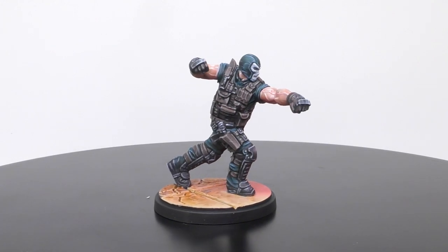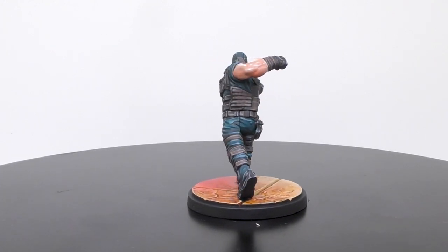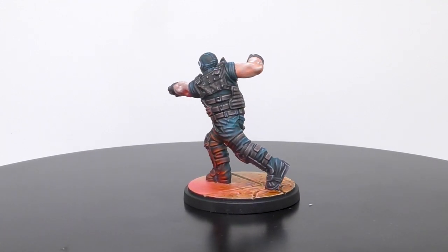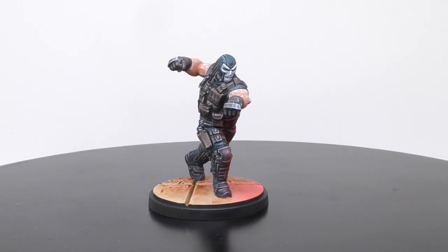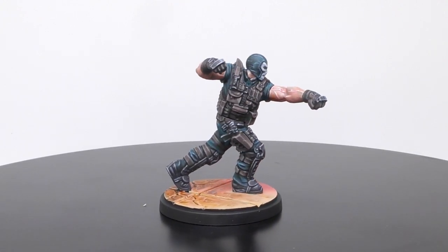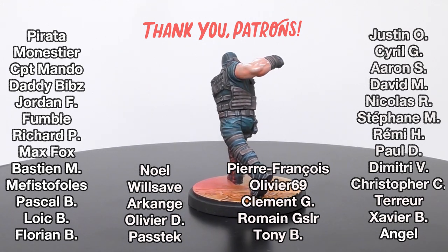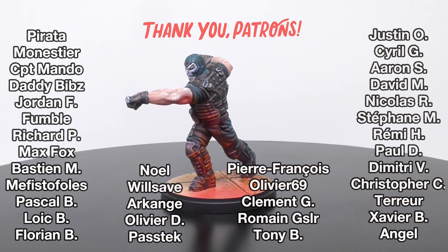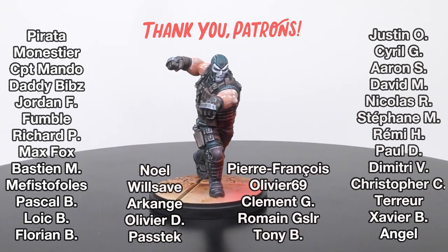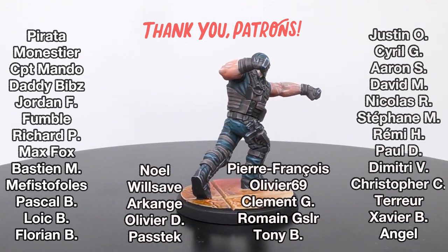And here is the result when the entire miniature is already painted. Once again, you can find this complete tutorial directly on my Patreon page. Huge thanks to all of my patrons on Patreon — this is awesome and helped me a lot to create more and more content for my channel. Don't hesitate to join us on Patreon to have more and more content. See you soon for the next tutorial.